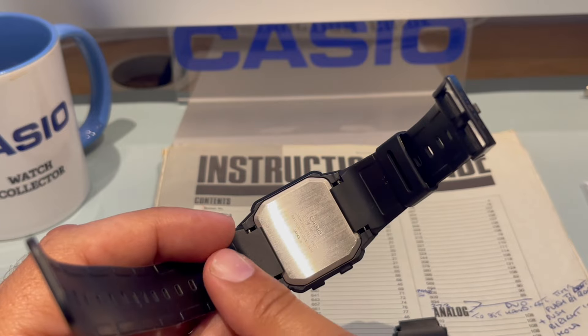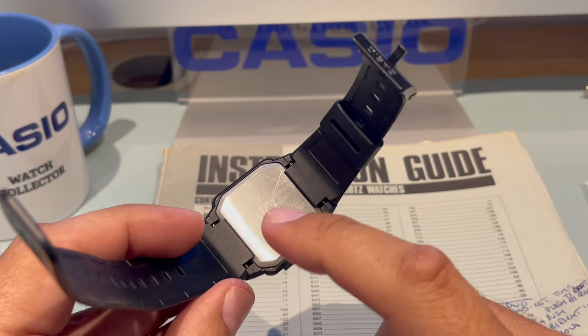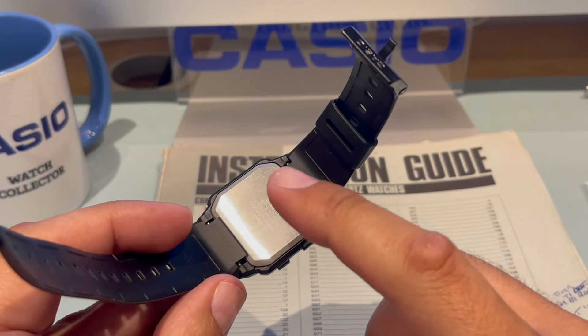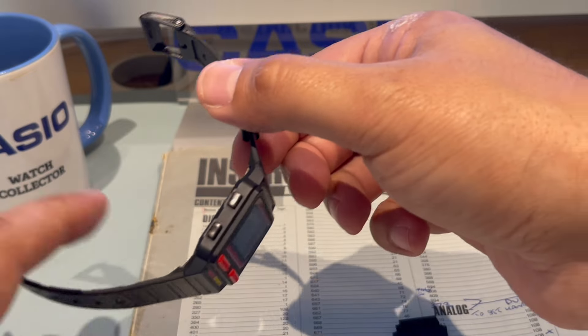I like the way the strap comes over here because it makes a great smooth finish on your hand. But what I don't like is ever changing the battery on these, because it is an absolute bloody pain.